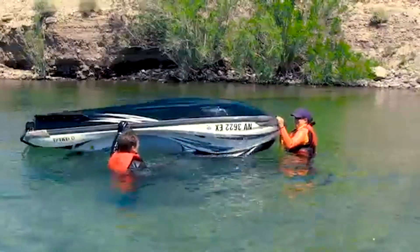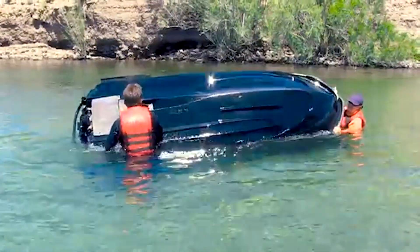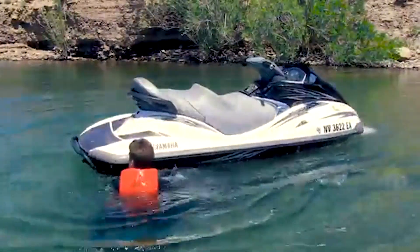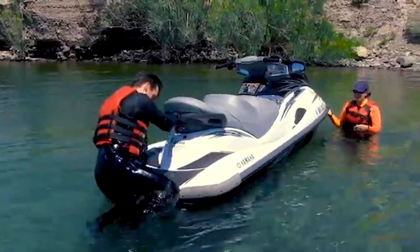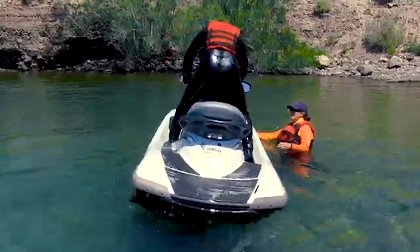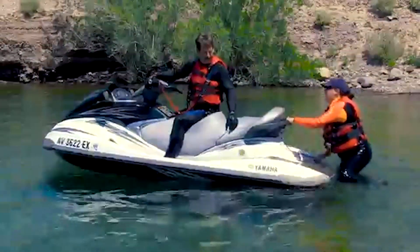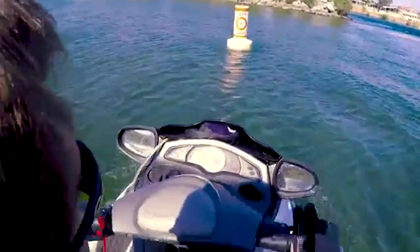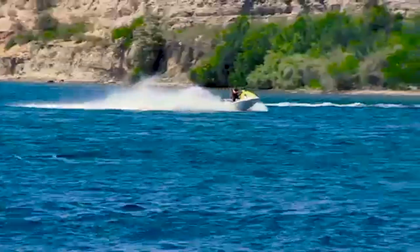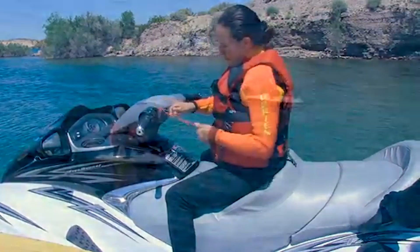Learn how to properly right a turned over PWC — if not done properly, it can severely damage the craft. Make sure you are physically up to it, as righting an overturned PWC in river currents can be strenuous. The most stable way to reboard is from the rear. Remember, there are no brakes and no off-throttle steering — give yourself plenty of time to avoid hazards, don't out-ride your experience, and ask your rental company for a demonstration on the water.